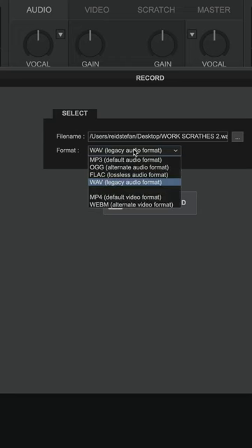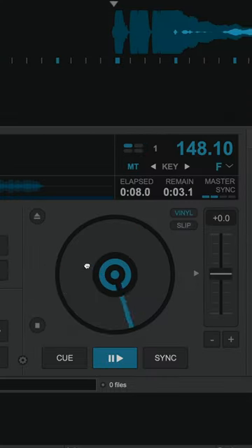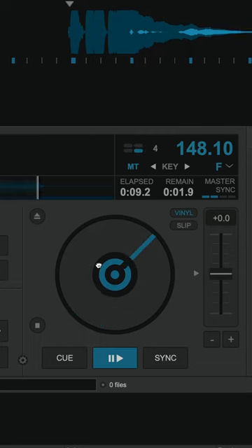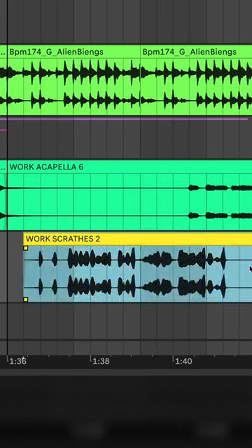Grab it with your mouse and drag the audio back and forth to create a scratching sound. Stop your recording and drag it back into your DAW. Edit together your favorite pieces.